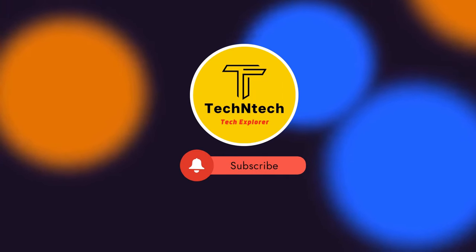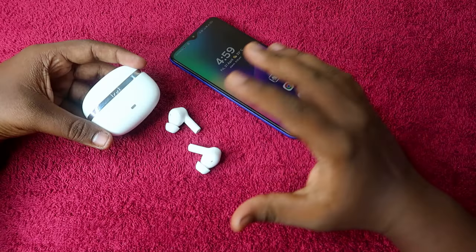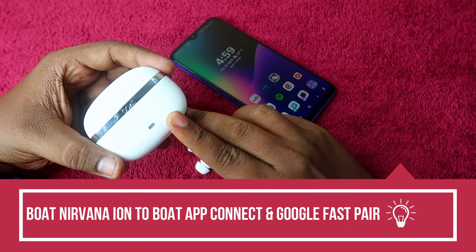Hey guys, welcome back to our channel. If you are new to this channel, please subscribe. In this video, I am going to share how to connect the boat Nirvana Ion earbuds to the boat app.